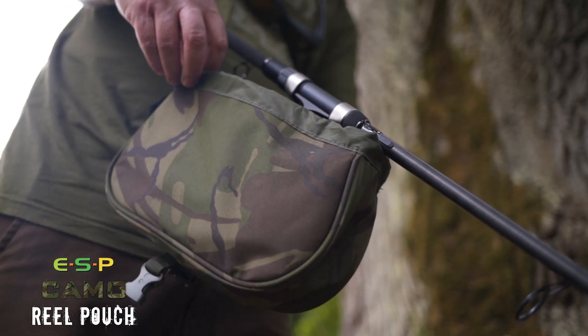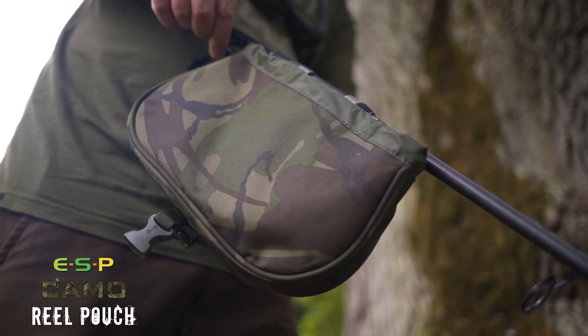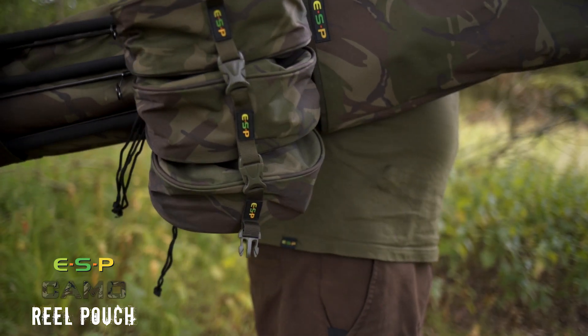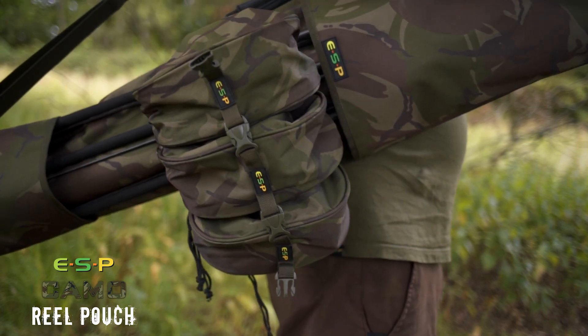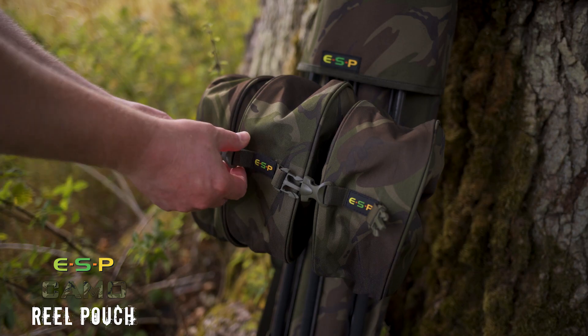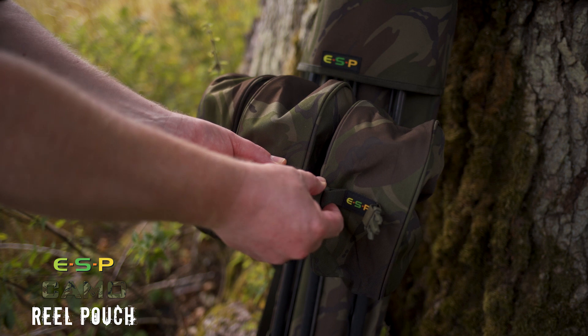Also we're adding a reel pouch — a simple drawstring pouch that goes around the reel. If you want to use reel pouches and the sleeve over the top of the quiver rather than rod sleeves, these are ideal for that. Again they're made in the heavy-duty camo material with buckles to strap them together so they stay nice and neat on the quiver.